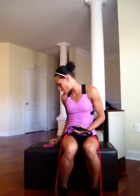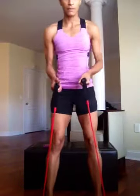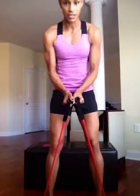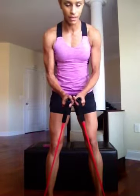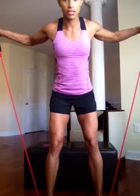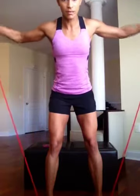The next exercise she has is a rear delt cable fly. We don't have any cables so what we're going to do is stand up, shoulder width apart, bring those knees nice and soft. Hands are together — we're going to lean over slightly at those hips and extend out and then back together. You really want to make sure that you're squeezing those shoulder blades in the back. This is going to be a substitute for that cable fly.